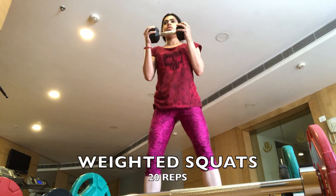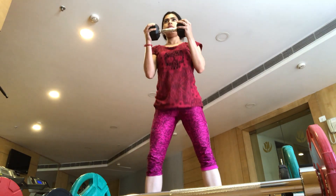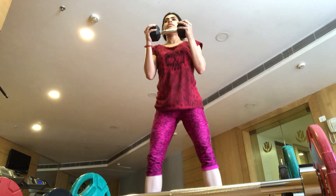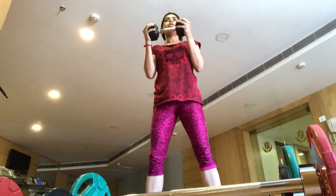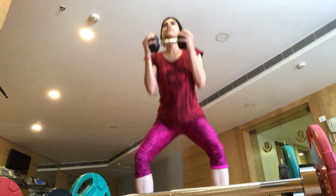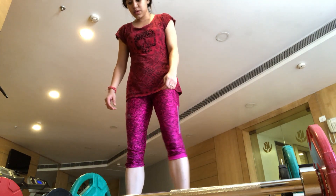After chest workout, we are doing our lower body and legs workout — weighted squats. Weighted squats are very good for your legs, back muscles, and glutes.